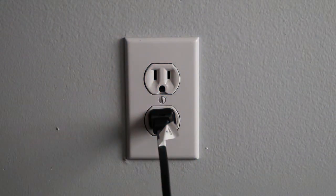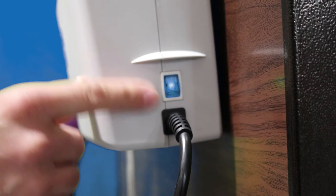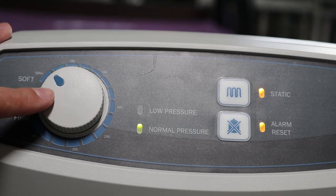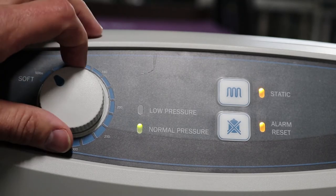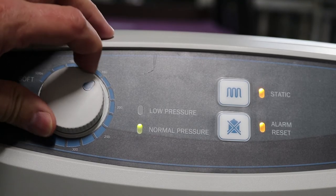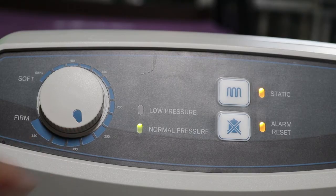Plug the power cord into an electrical outlet, then turn the main power switch on. The system will automatically go into auto firm mode for a few minutes to inflate. When the initial inflation is complete, the system will automatically enter static mode. Using the comfort weight setting buttons, adjust according to the weight and height of the patient, and adjust the pressure setting to the most suitable level without bottoming out.